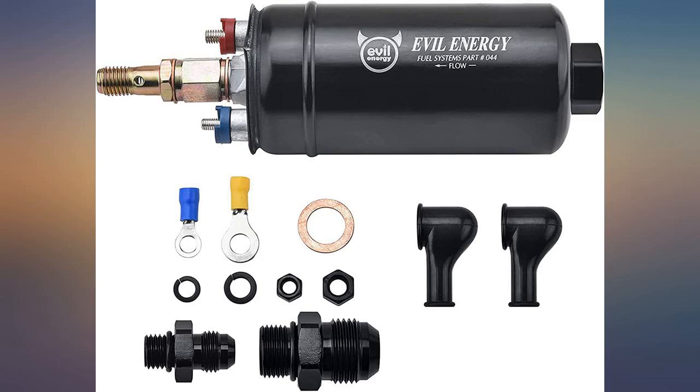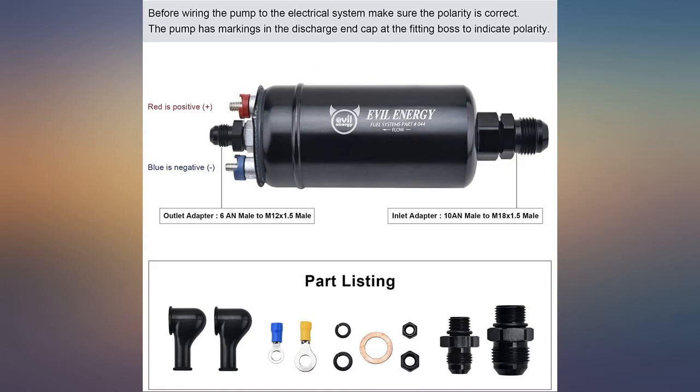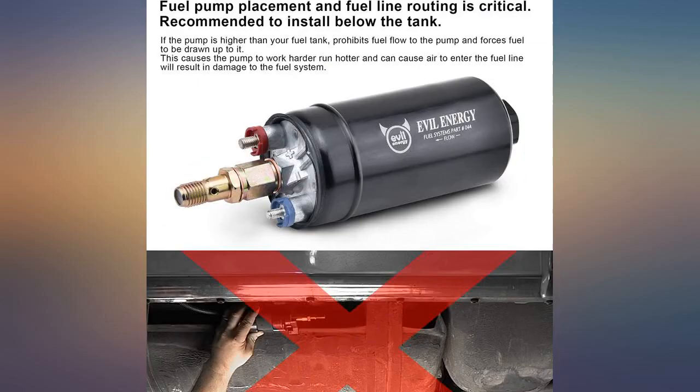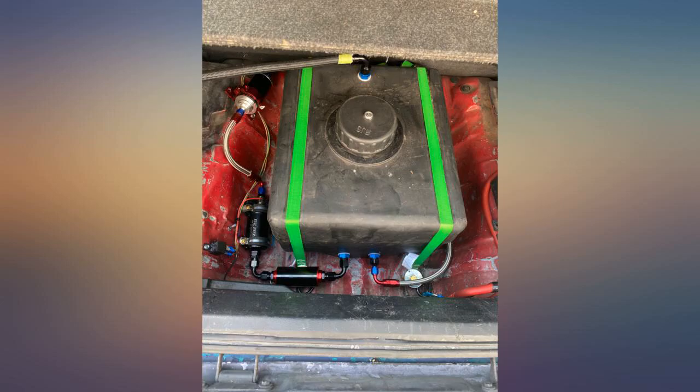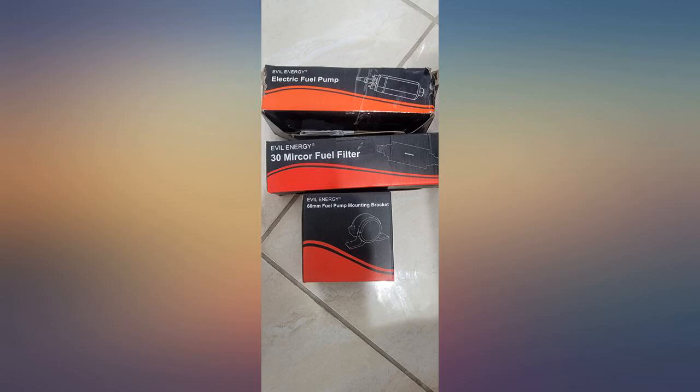This product is beyond amazing. Would recommend a holy fuel regulator to go with it, as it does not come with one. However, the amount of fuel this thing can distribute and the power it can handle up to is amazing. Simple and easy to use and run. Mechanics I took it to had never heard of it before and were blown away by the performance this thing is capable of.